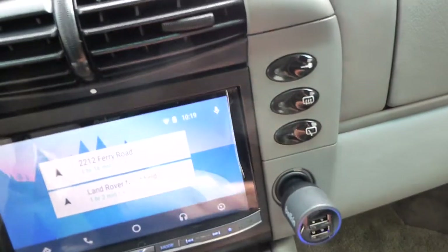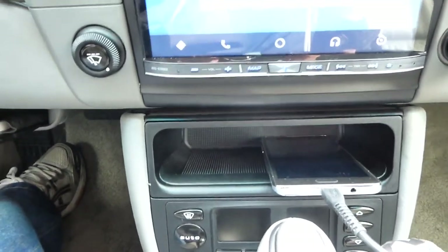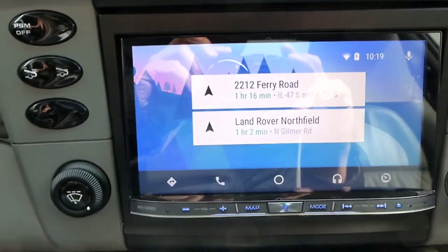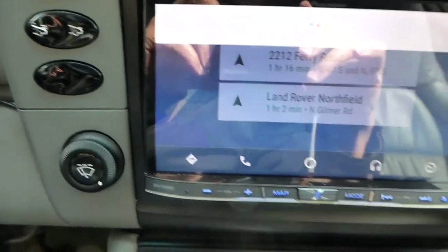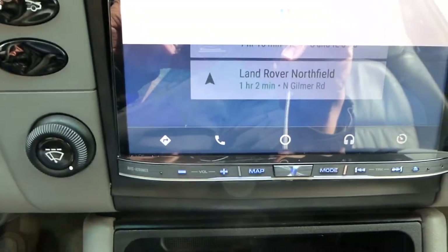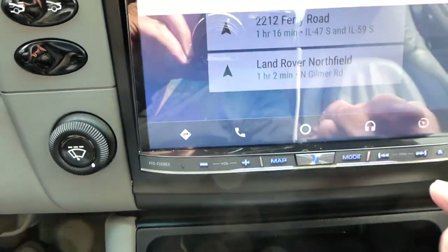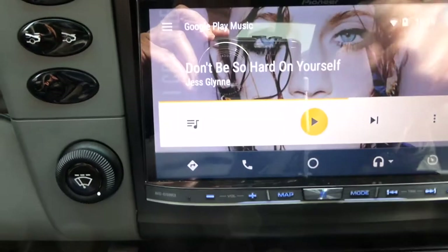Now you can put your smartphone in there and stick it inside — otherwise there's no other place to put it. There's also a little microphone here so you can say 'Google, where's the nearest gas station?' and it will show you. This is the radio right now playing Google Play Music.